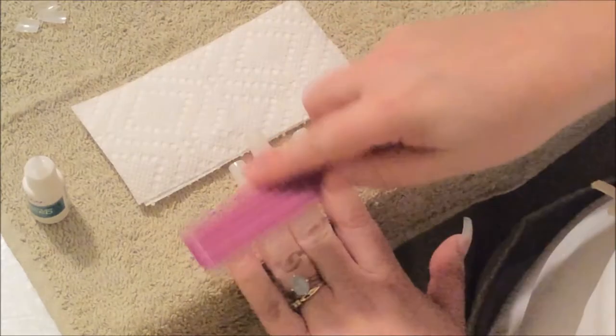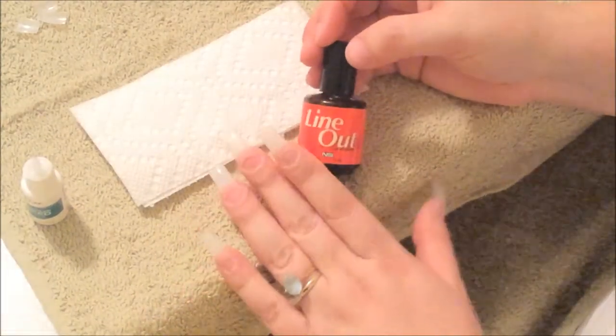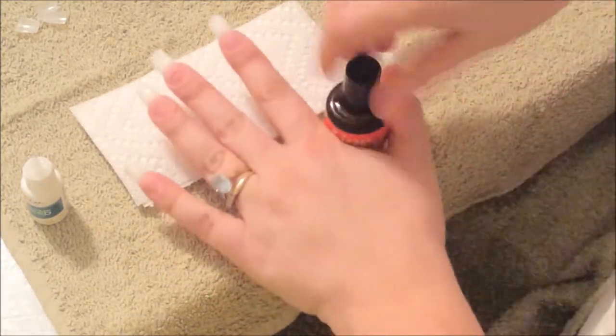Now we're going to clean all the dust off of our natural nails and the artificial nails. This is the product that I use — it's Line Out, it's a fill-in eraser — this is what I use for my primer. So I'm just going to place it all on my natural nails.